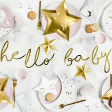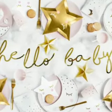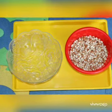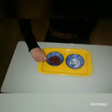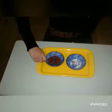Hello babies, how are you? Today we are going to do an interesting activity. The name of the activity is transfer beans from one bowl to another.